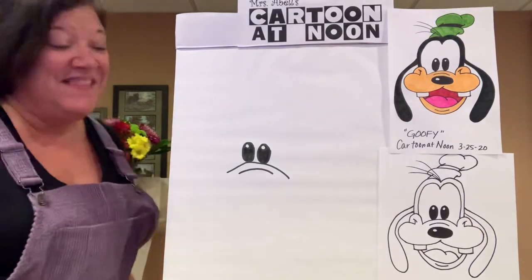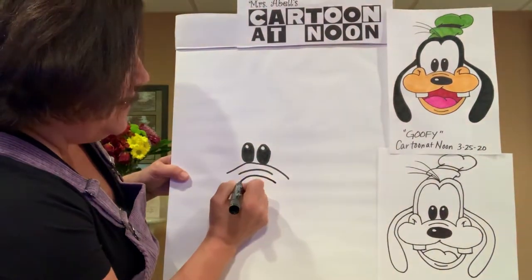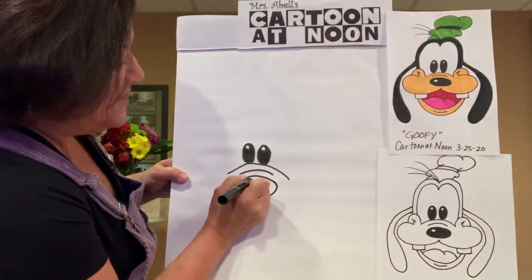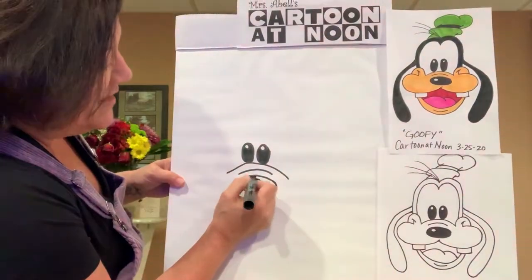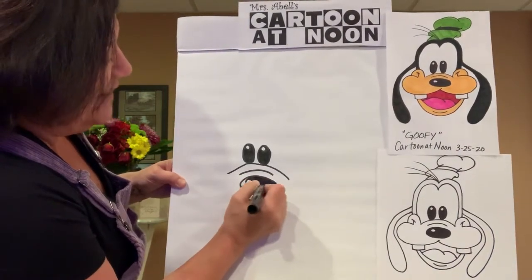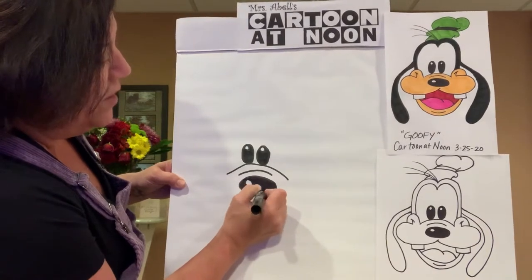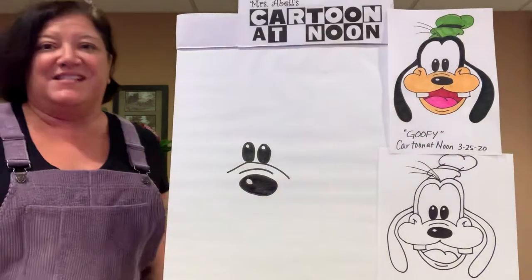Let's get his nose in there. His nose is an oval on its side, so draw a nice big oval. We want to put a nice little highlight inside his nose — on the left side, draw a circle just like that. Then, just like with his eyes, fill in his nose so it's nice and solid black. This particular drawing really needs to be nice and crisp and solid when you do your coloring.